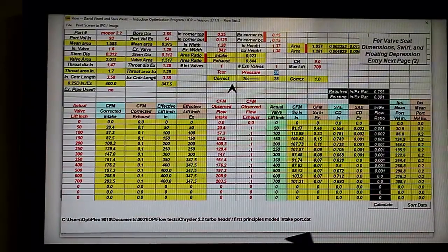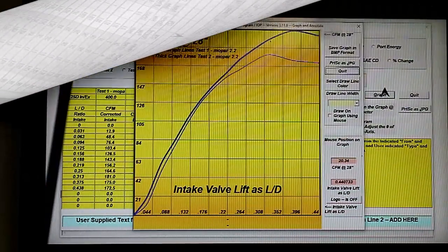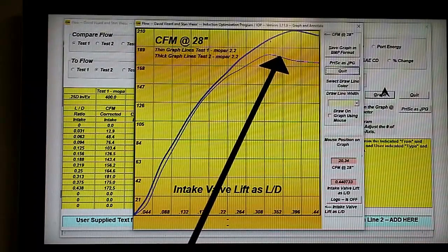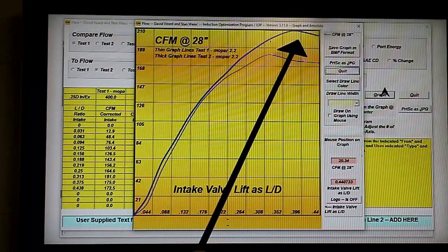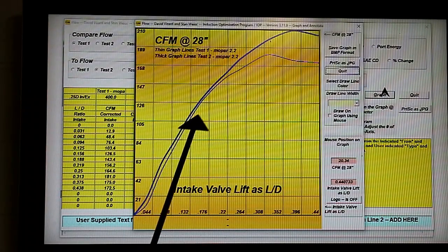The way we can see all this best is to look at the graphs and compare these figures with the ones that we started off with. Here is that graph. That's where we started; this is where we're at now. Notice we have made gains all the way through.